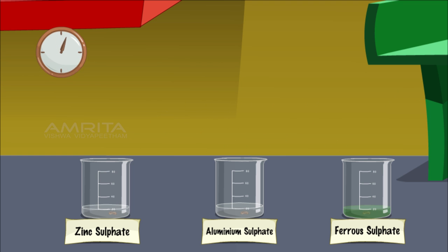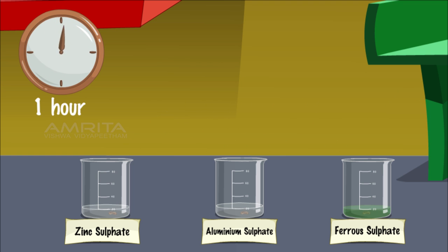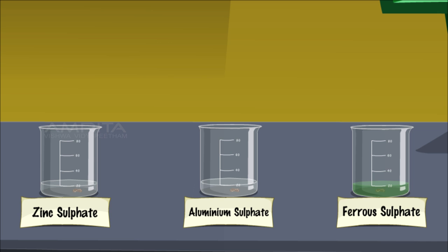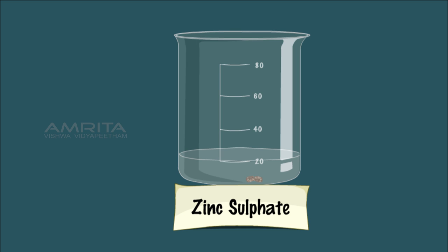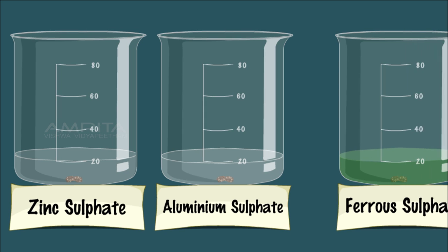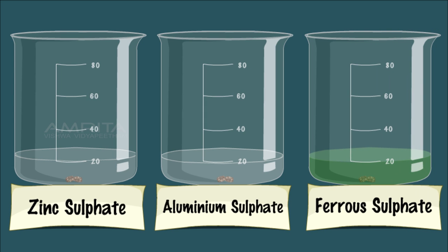Leave the beakers undisturbed for one hour and note the changes in colour of the solutions and the appearance of the metal. There is no change in colour of the three salt solutions nor in the appearance of the metal pieces. This indicates that Cu is less reactive than Al, Zn and Fe, so it cannot displace these metals from their salt solutions.